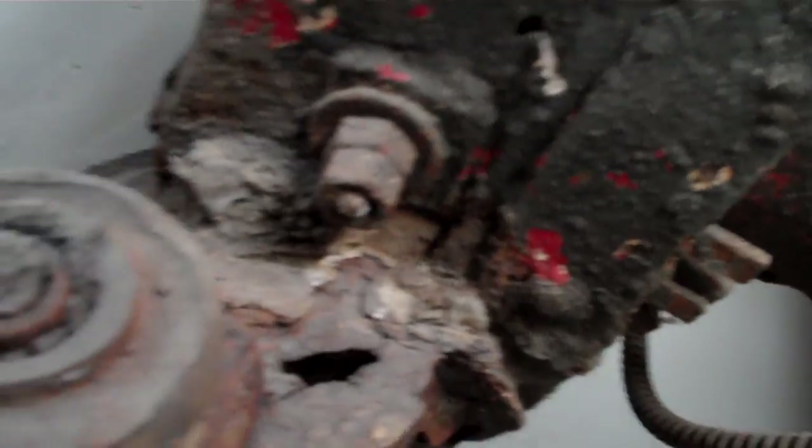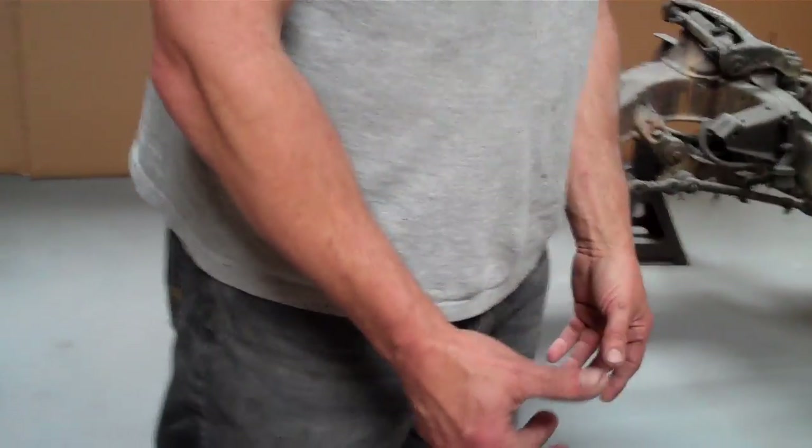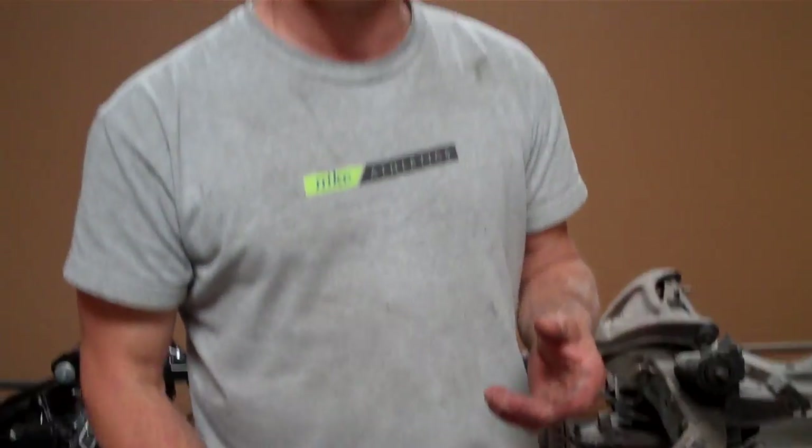It's an inherent problem for the simple fact that unlike passenger cars and trucks, the Corvette frame is a fully boxed frame — two C channels that are welded together. So what happens is the moisture and humidity and dirt that's wet, or snow, whatever it is, gets stuck in your frame rails and they rot from the inside out. What you see on the outside is not nearly as bad as what's on the inside.